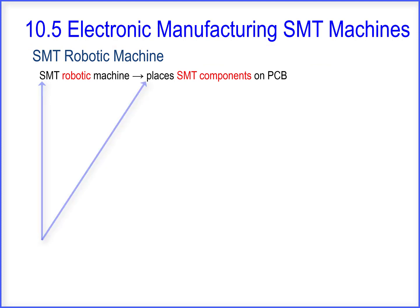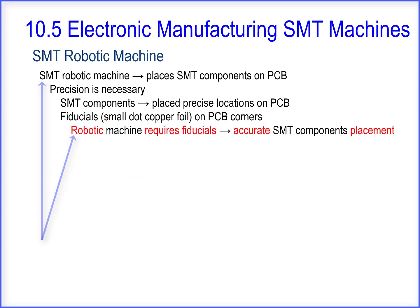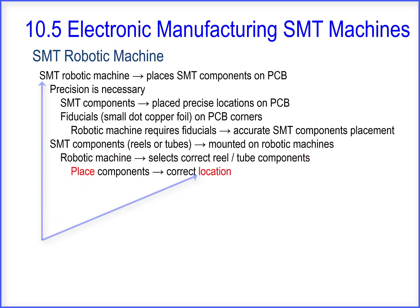The SMT robotic machine places SMT components on the PCB. Precision is necessary — the SMT components must be placed in precise locations on the PCB. There are fiducials, which are small dot copper foils on the PCB corners. The robotic machine requires fiducials for accurate placement. The SMT components, commonly on reels or tubes, are mounted on the robotic machines. The robotic machine selects the correct reel and tube components.